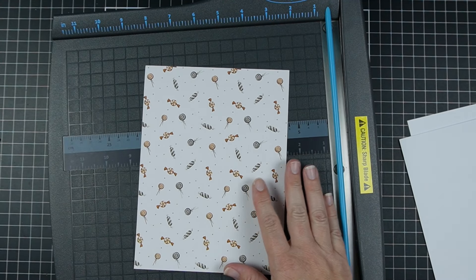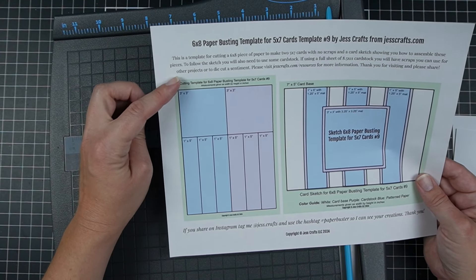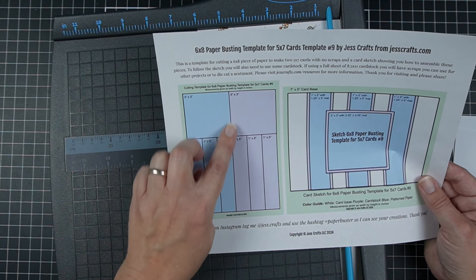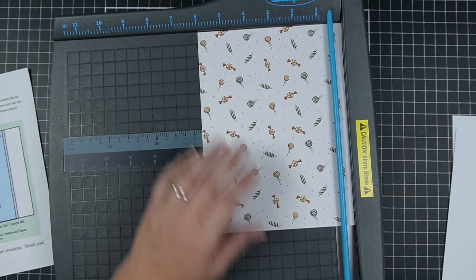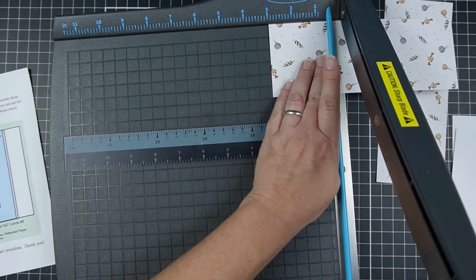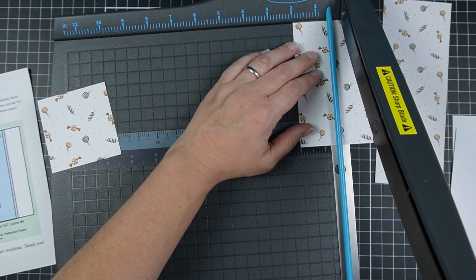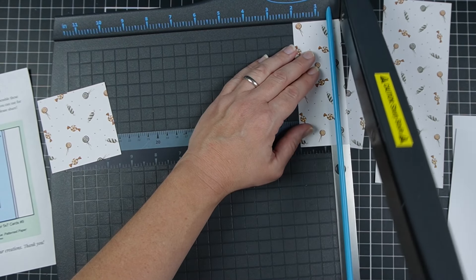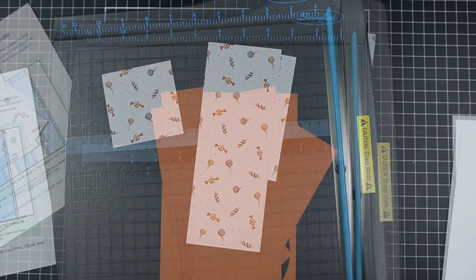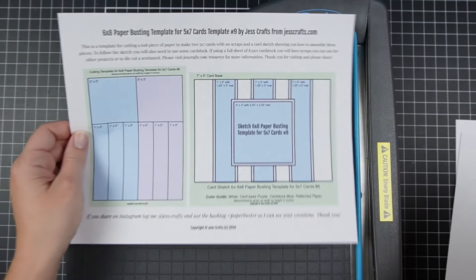We're going to take this six by eight pattern paper — again, use whatever you have — and cut it according to the sketch. It says to cut a three by three square and some one by five inch rectangles. We start by cutting the six by eight in half to three by eight, then cut three inches off the top, and then cut our one-inch strips, measuring backwards from three to two to one inches, doing the same on the other side.